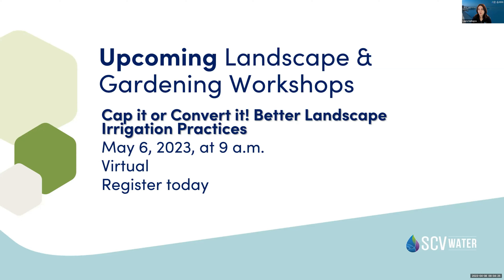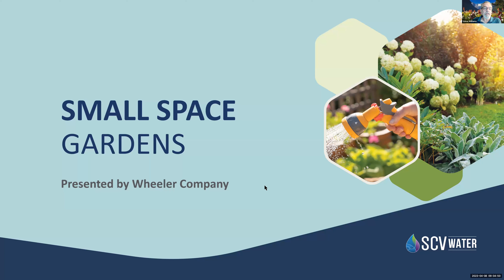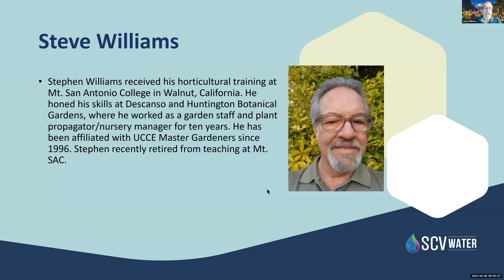I'm going to pass the presentation over to Steve, who will be instructing today's class. I graduated from Mount San Antonio College and spent years working at Descanso Gardens and Huntington Botanical Gardens. I've been teaching at Mount San Antonio College for the last 19 years and have been a Master Gardener since 1996 in the Southern California area.